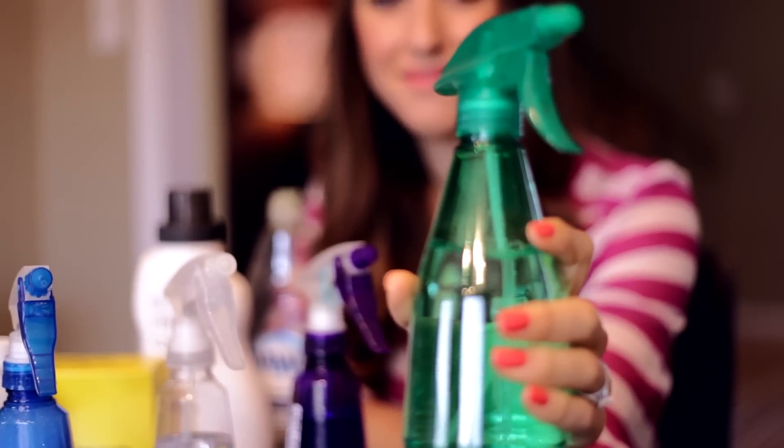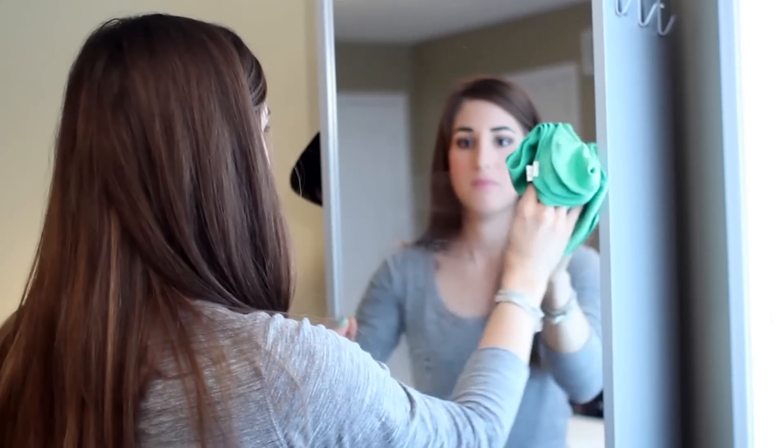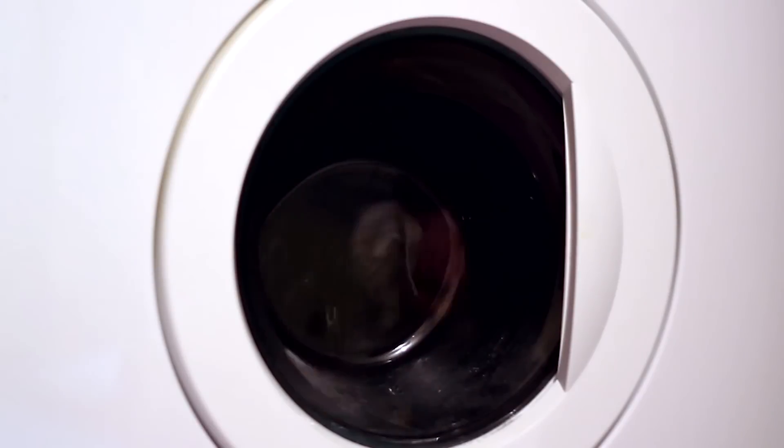This is a glass cleaner made from a little bit of white vinegar and some water — it literally costs like three cents to make and it does an amazing job on windows and mirrors. My favorite laundry pre-treater is also homemade: it's hydrogen peroxide and dish liquid. It's simple and it's really all I need to conquer even tough stains like grass and blood.